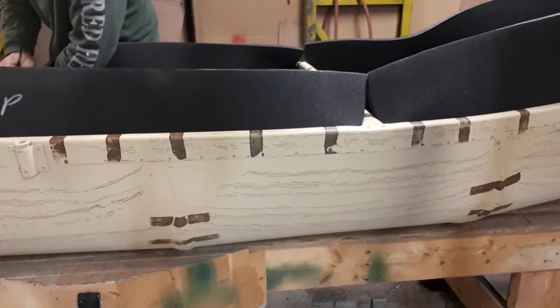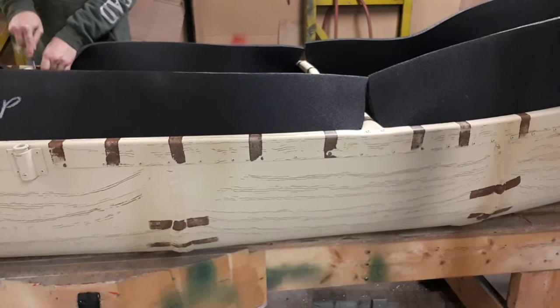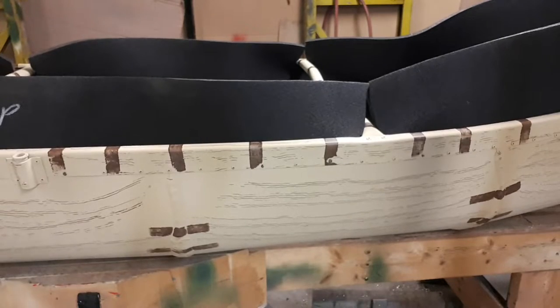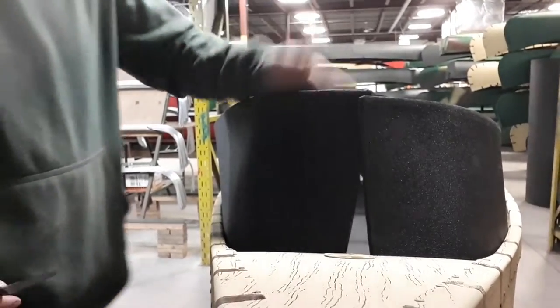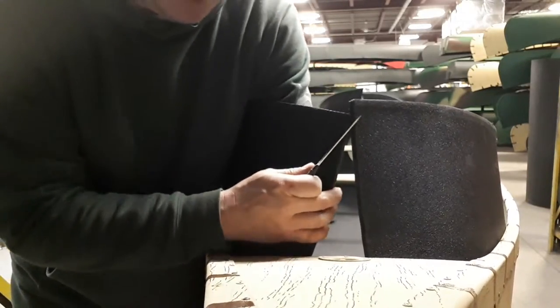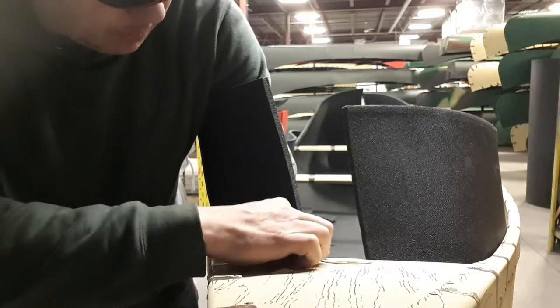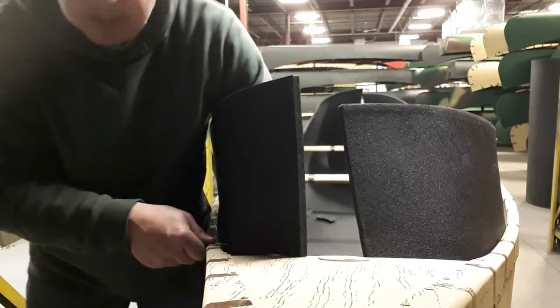Now I've basically got it started. Because I'm right-handed, I'm going to start on this corner. I'm going to make sure it's pushed down — every step I'm pushing the foam down tight. I'm going to come across the front and along the side of the gunnel, and I'm going to push down and just slowly slide my knife.